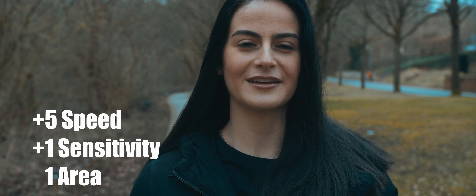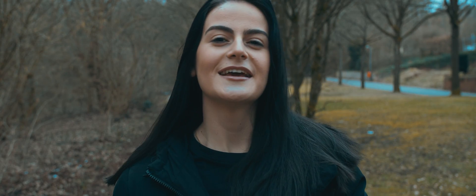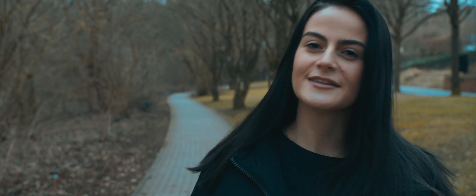All right, this last test is plus five speed, plus one sensitivity, one area. She is talking and I told her to move around a lot, just to see how well the autofocus works.